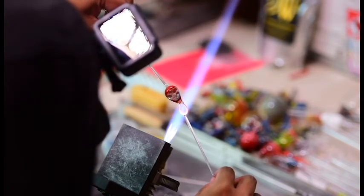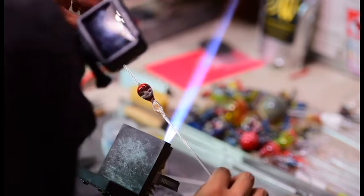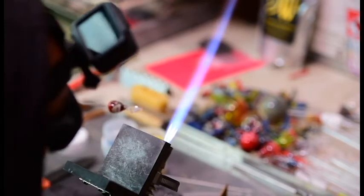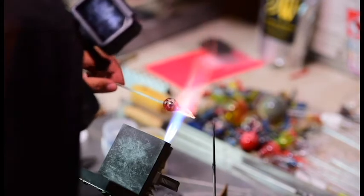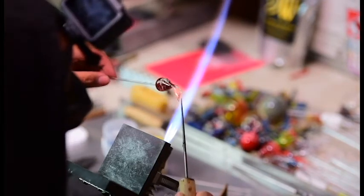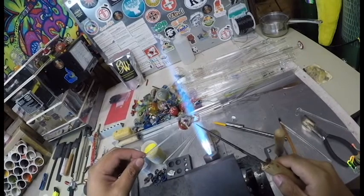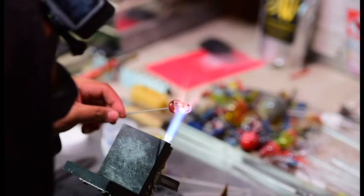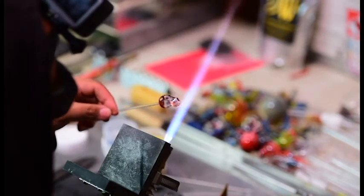Right now I'm going to kind of cold seal up to this and pull that neck out a bit so I have enough to bend it around. Cold seals you just use temporarily and break them off clean using a tungsten pick. Bend that neck around, melt it in — and that's it.